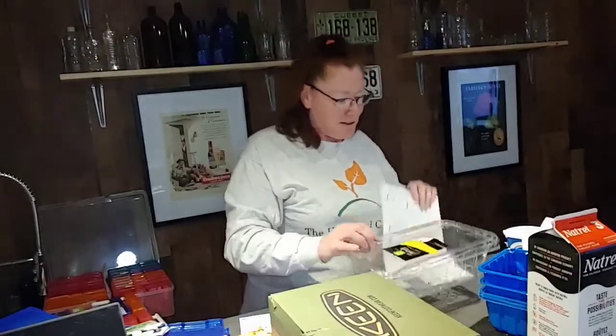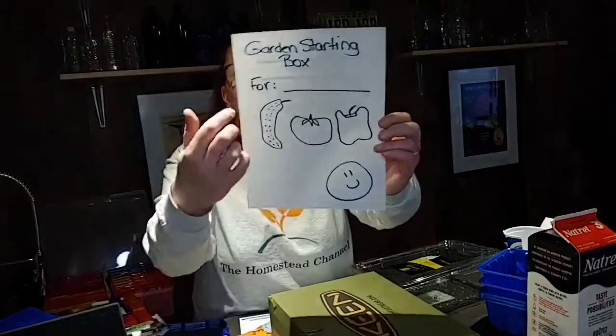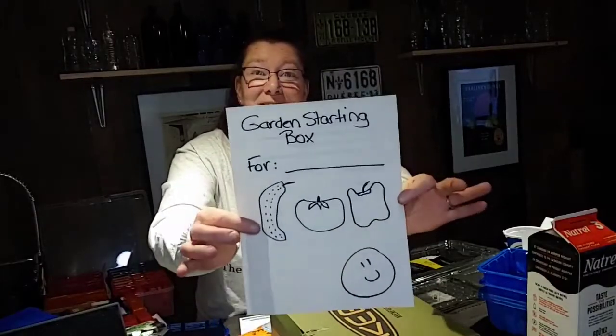What's missing now? You can do another picture — a cover saying 'Garden Starting Box for [friend's name]' — and the children can draw the veggies they'll grow in the box. I really hope this project gives you some inspiration for spring break with your children. Don't forget to subscribe to the Homestead channel and follow us on Facebook and Instagram. See you soon with another project!